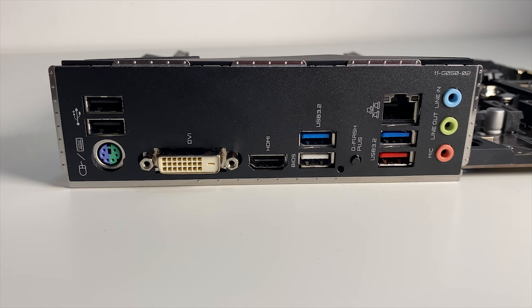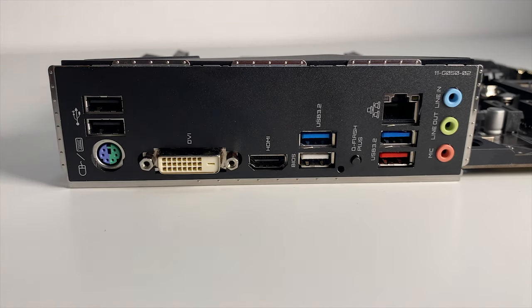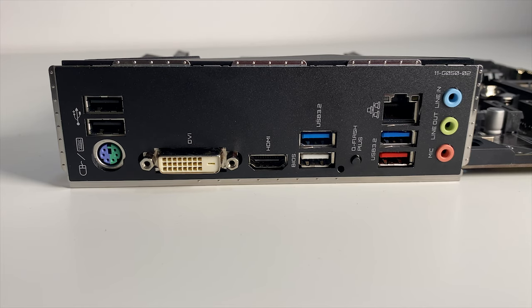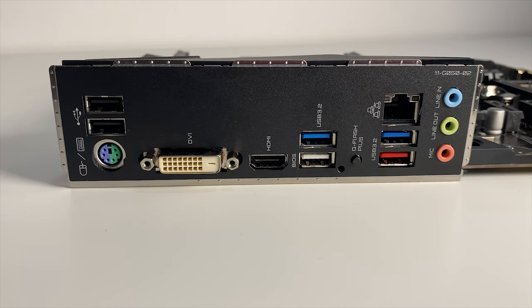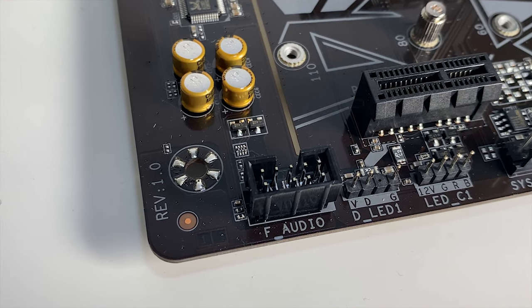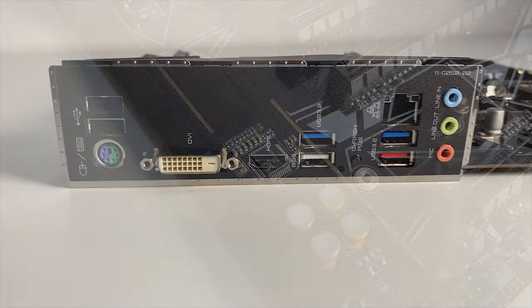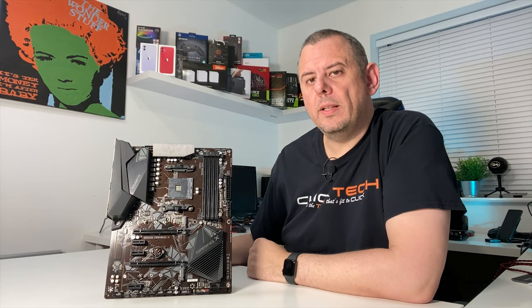On the rear I/O there's a single PS/2 port in case you have any old mice or keyboards. There are 2 video outputs: DVI and HDMI 2.1, which only work if your processor has integrated graphics. For sound there are 3 audio connectors, with 7.1 surround sound possible using the front panel connectors. The sound chip is the Realtek ALC887. There's also a gigabit LAN connector for your wired network.